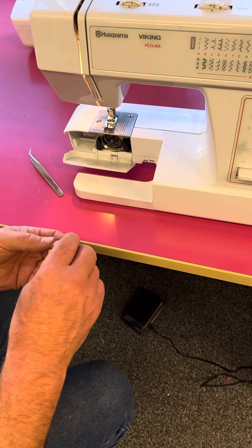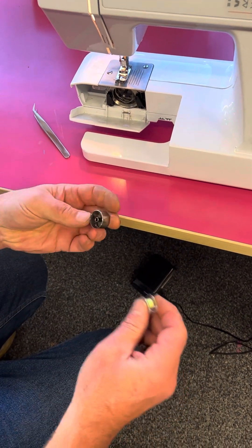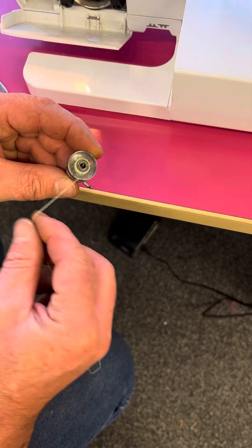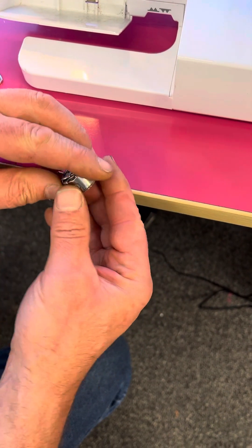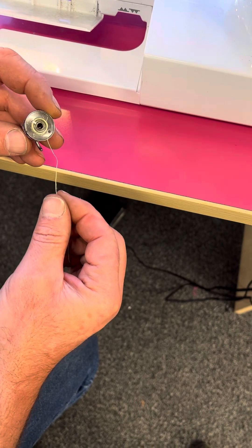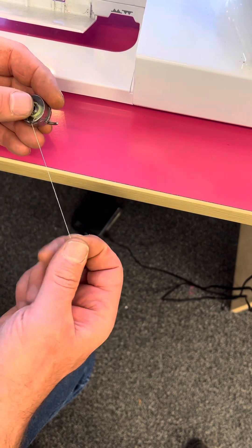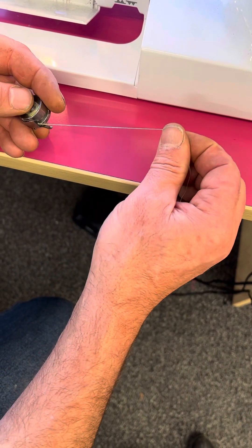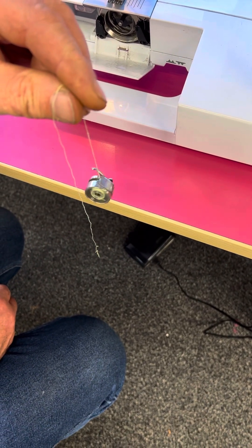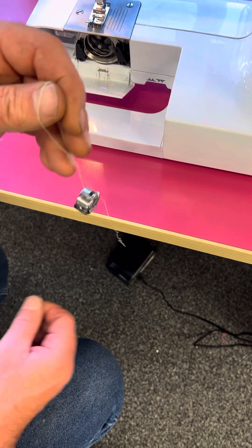We have the bobbin case, and we're going to put the bobbin in so that when we pull it, it's turning clockwise. We go into the gap with the thread, pull it back and clip it in. And that's really what we're looking for — so that the bobbin case and the bobbin will hang from the thread.